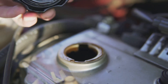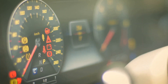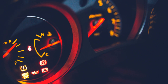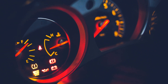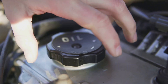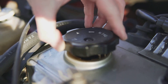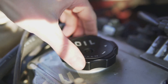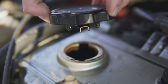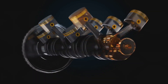Now let's talk about the oil pressure sensor. This little guy monitors the lifeblood of your engine — the oil pressure — and alerts you if there's a problem. The oil pressure sensor measures the pressure of the oil being pumped through your engine. If your oil pressure sensor goes bad, it can give you a false reading, either indicating low oil pressure when there isn't a problem, or failing to warn you of low oil pressure when there is one. Replacing an oil pressure sensor is usually easy, but address any oil pressure problems immediately. Remember, a happy oil pressure sensor means a happy engine.